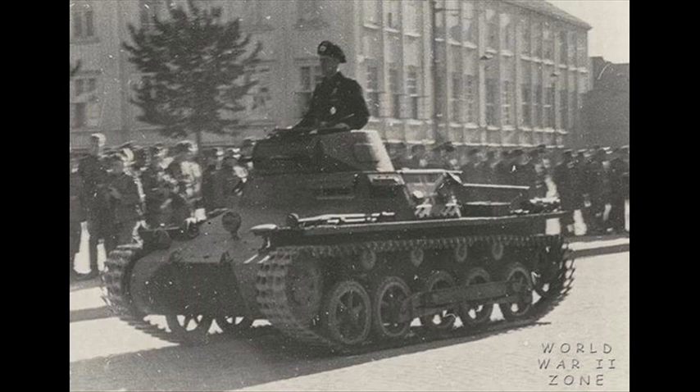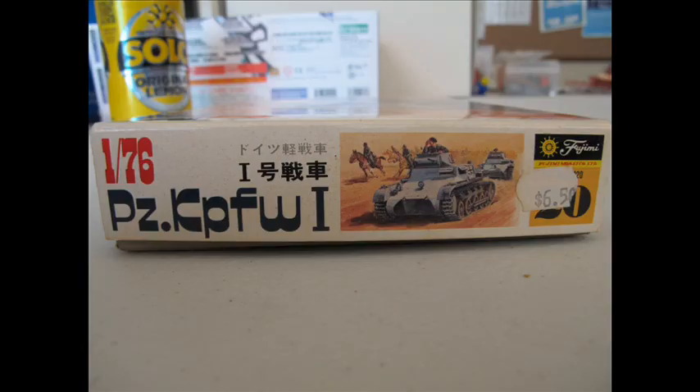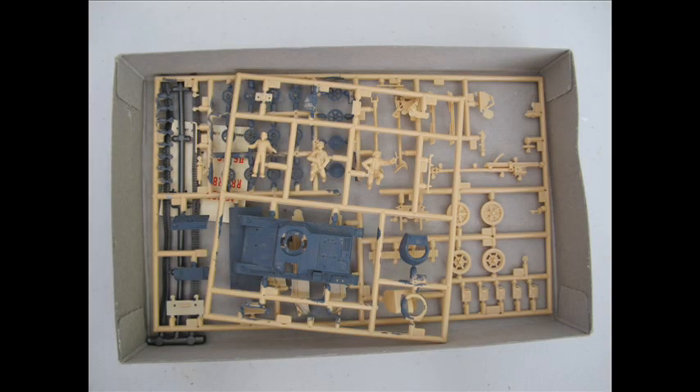I do try my best. This is the Fujimi boxing of what they depict as a Panzer I Ost B — whether or not that's the case, it's the model I happen to be building right now. The kit was picked up from a collection of models I bought from an estate. It might have been built around the 70s and you can see there's paint on the runners — how they used to paint and assemble the model. Because of this, I'm not able to sell the model or make a lot of money out of it.